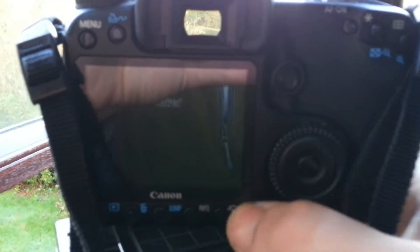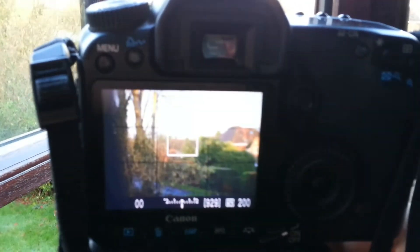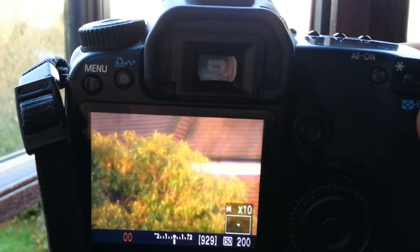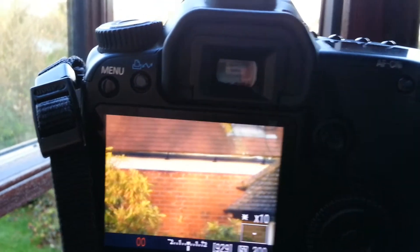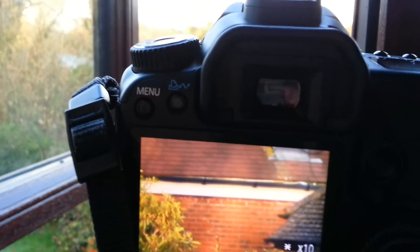Switching the camera to live view, adjusting the focus to infinity and using the digital zoom, you can see that you can just about get to focus but can't quite get it spot-on. Considering I'm focusing on a house that's probably 200 meters away, that's probably not enough to achieve infinite focus on a really distant object.